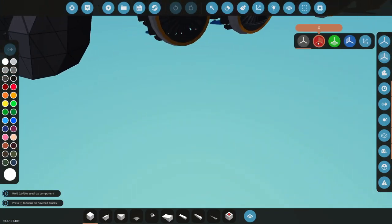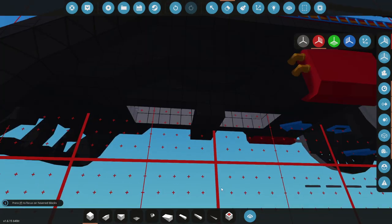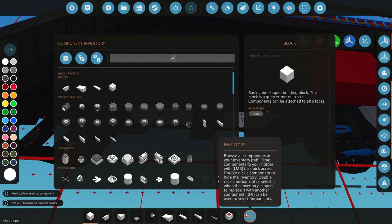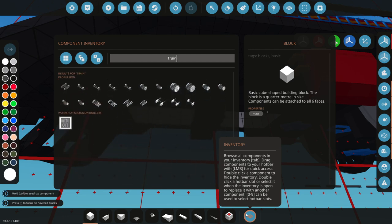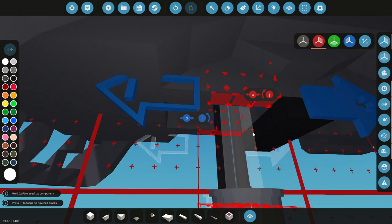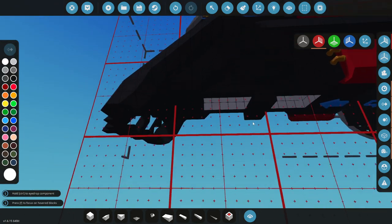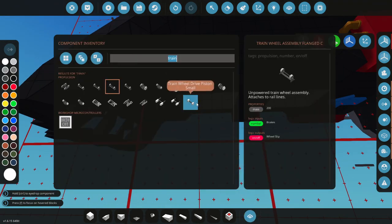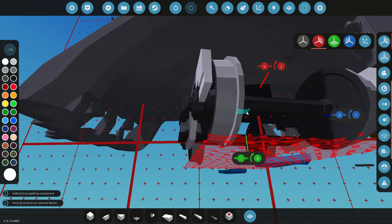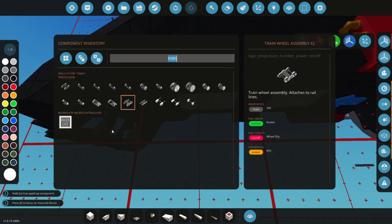We're going to go straight in here trying to figure out what wheels to actually put here, because we could put anything here. If I type in 'train', do we actually get a set of wheels we can use? I think we do! So we could actually use ones like this. I feel like they would actually fit quite nicely, but they seem a little bit small. What about these guys? Are these a little bit too modern? I think they might be.